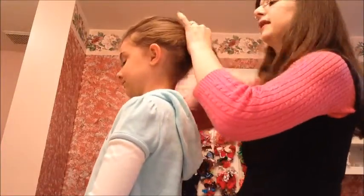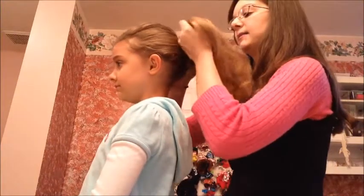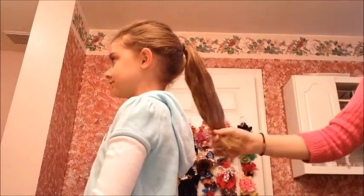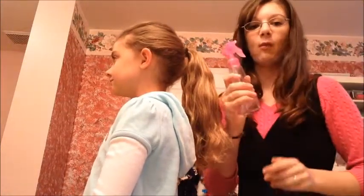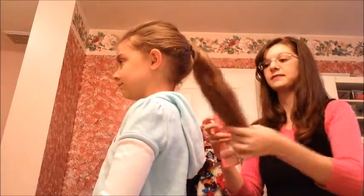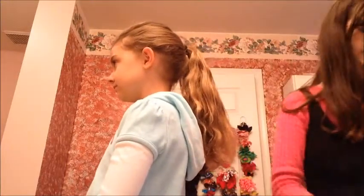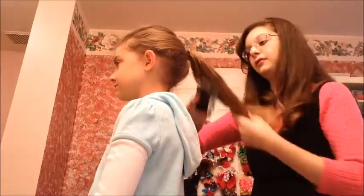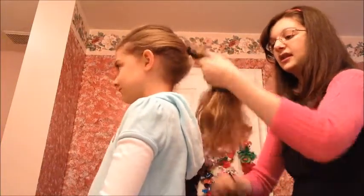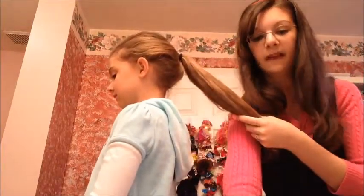It took me a while to figure out how to do the sock bun, because all the hair kept getting tangled everywhere, but I figured out a way to keep it all smooth. The trick is to use some water to dampen down the hair. I'm just going to spray her hair a little bit and then brush it through — it's just going to keep it all uniform so we don't have too many flyaways.